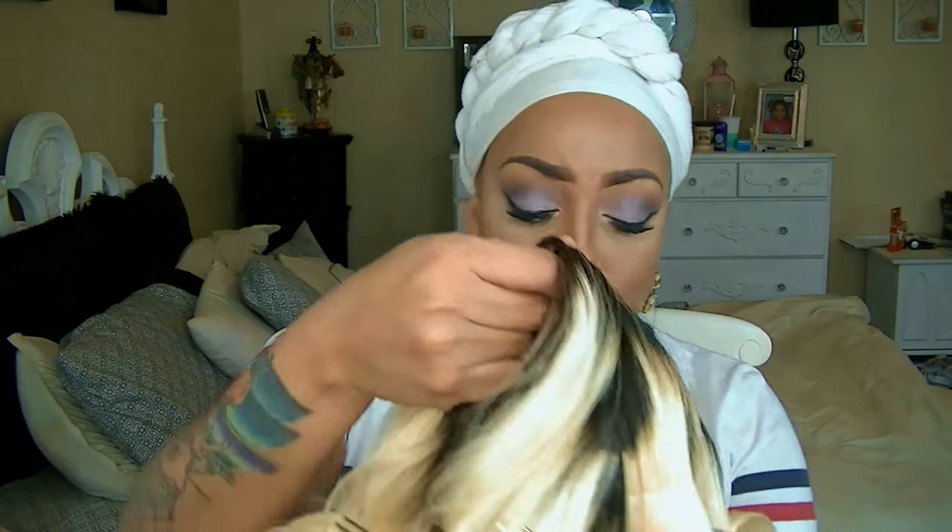Ladies, I am finally finished with this unit from I AM Hair. I didn't color it — I'm really not sure if I want to. However, it turned out really nice. I did cut layers into it and pin curled it so the curls would stay. It's on a mesh dome cap with combs in the unit. So let's begin this tutorial and I'll explain the rest.